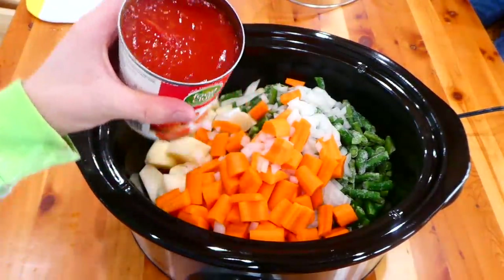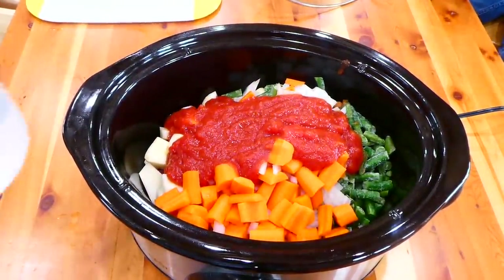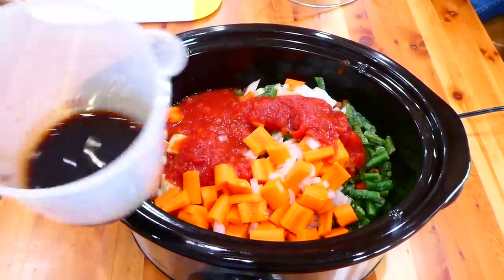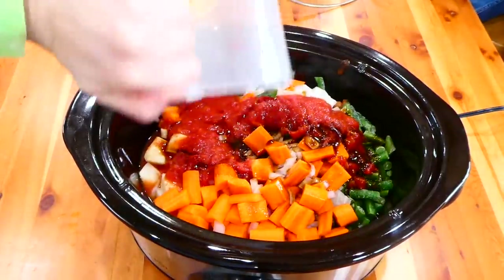For the remainder of the ingredients I'm dumping in, I'm adding one 14-ounce can of crushed tomatoes, two cups of water, a quarter cup of Worcestershire sauce, two bay leaves, and then some salt and pepper to taste.